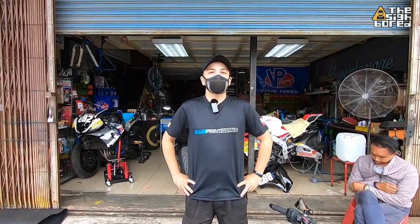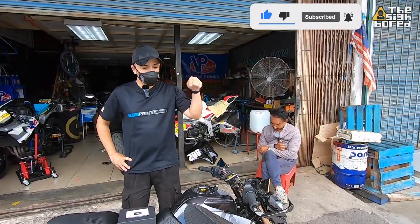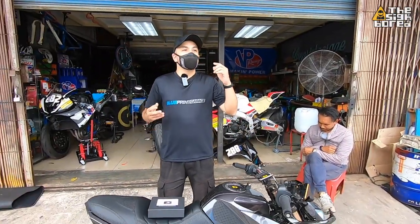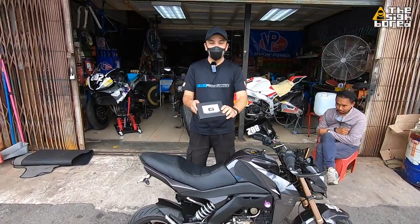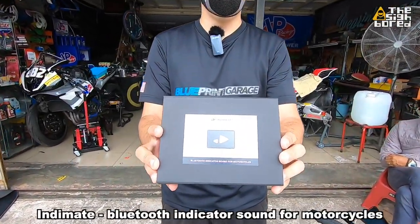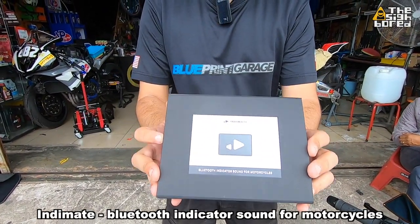What's up guys, this is the Cyborg here. Once again we are at Blueprint Garage and we have Joe chilling out at the side of us here and the Brabster with us as well. The reason we are here is to install this device — this is going to be the IndyMate. IndyMate is a Bluetooth indicator sound for motorcycles.